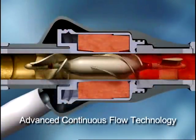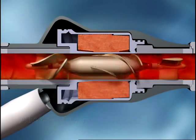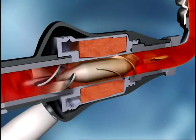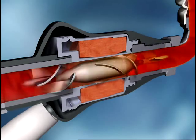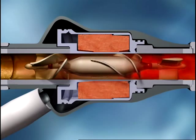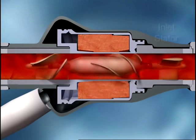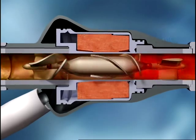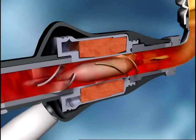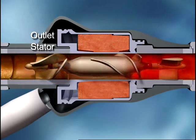Utilizing advanced continuous flow technology, the HeartMate 2 has only one moving part — a small spinning rotor capable of providing flow from 3 to 10 liters per minute, covering the full cardiac output of a healthy heart. As blood enters the pump, seen here in slow motion, it is straightened by the inlet stator vanes prior to entering the path of the rotor. The rotor then spins the blood radially and propels it toward the outlet, where blood flow is straightened by the outlet stator vanes.